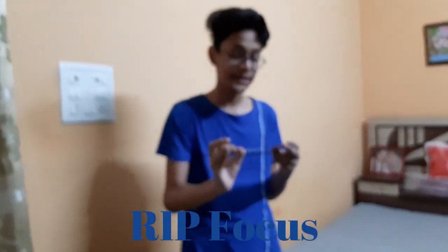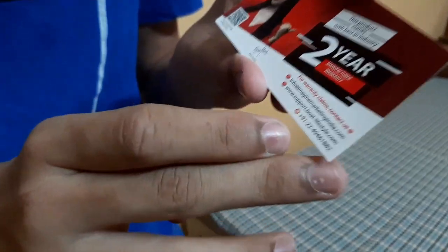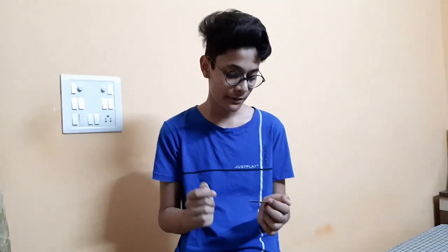It has a 2-year manufacturer warranty. So if you buy it from Amazon, you can also see the official website. The website is www.support.boatlifestyle.com — you can go to this website.